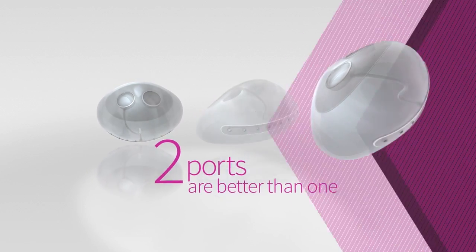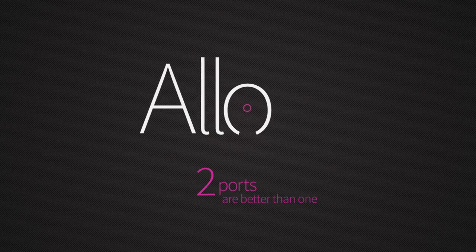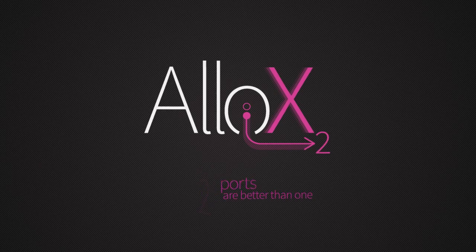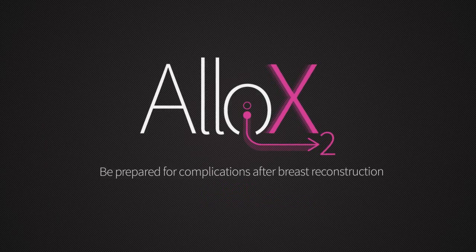When it comes to breast reconstruction, two ports are better than one. Allo X2, allowing you to be prepared for complications after breast reconstruction.